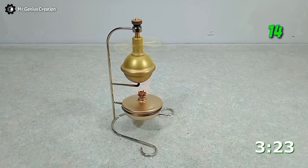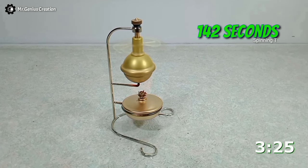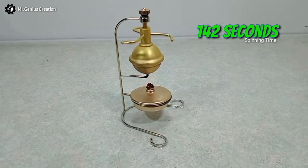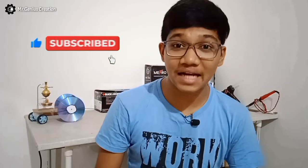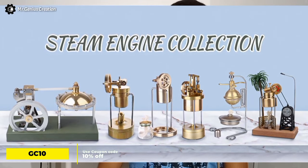After spinning for almost 142 seconds, the boiler did not have much water to throw out and it stopped. I love the way it works. So make sure you hit subscribe and turn on notifications. Thank you, Engine DIY Shop, for sending me this awesome steam engine. You can find a variety of steam engines on Engine DIY Shop and also purchase them.